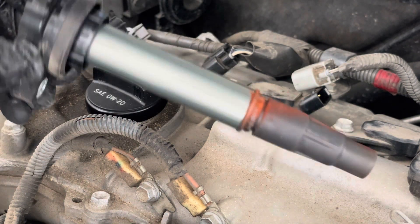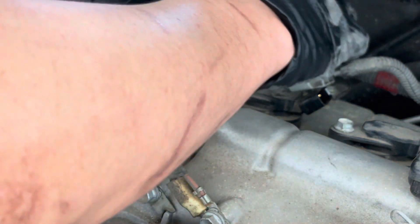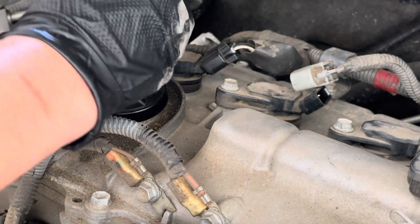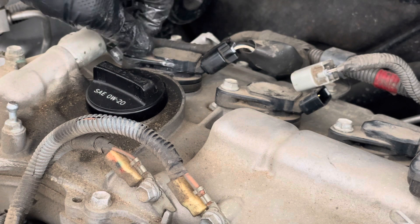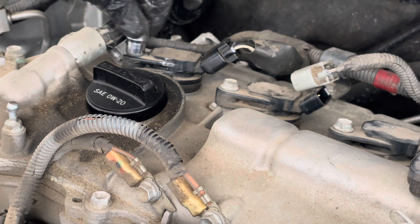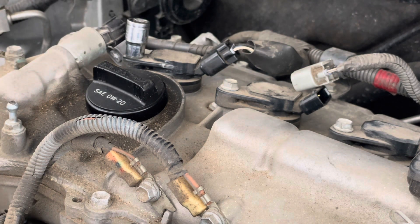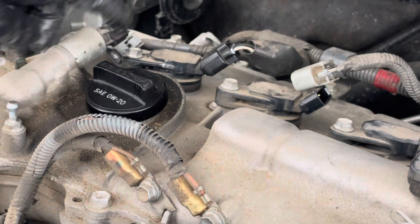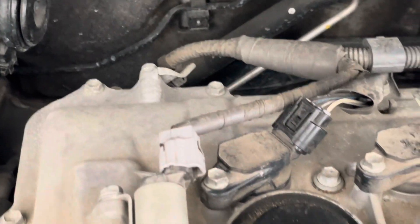I'm gonna go ahead and inspect my coil — it looks good though, so I'm gonna drop it back in. And that's it — very straightforward.